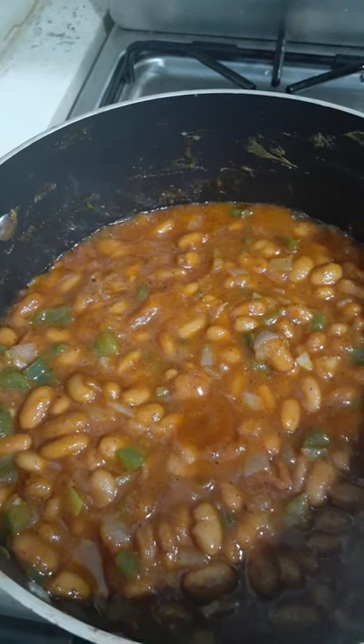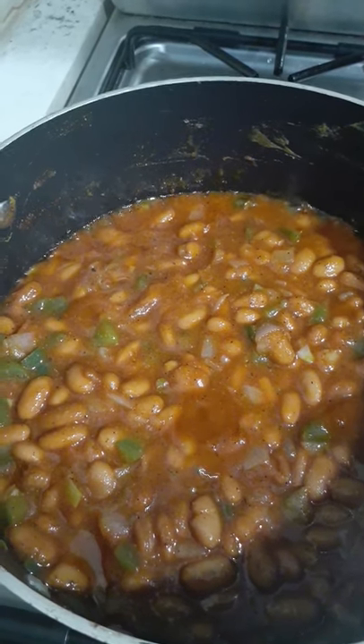If you don't want to put in the green peppers you don't have to — I love green peppers, so that's your choice. Again, you don't have to use pinto beans. A lot of people use navy beans.